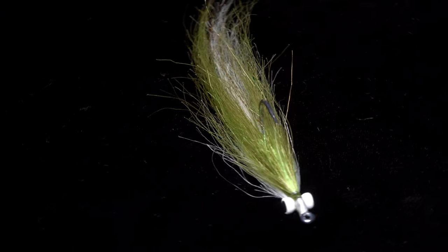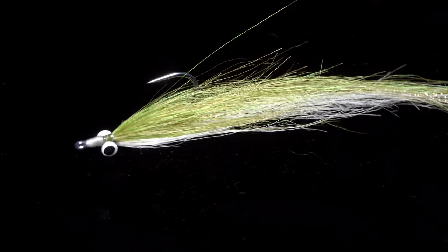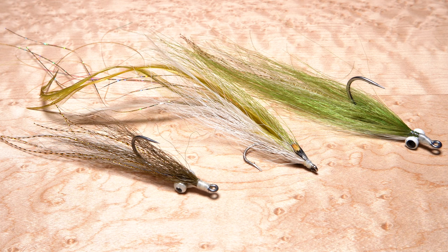The synthetic clouser minnow is just that — a basic clouser minnow that incorporates no natural materials, only synthetic ones. It's kind of a mashup between a clouser and a longer, more flowing flat wing.